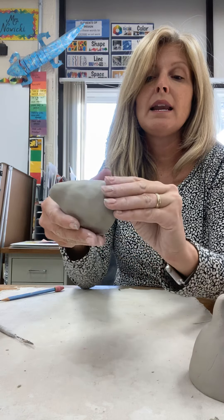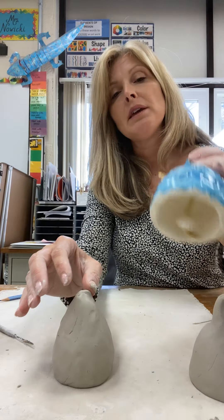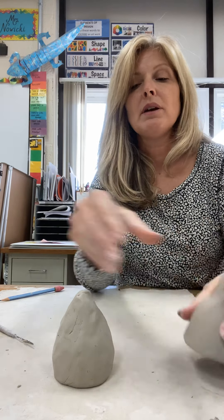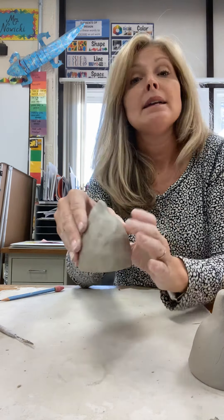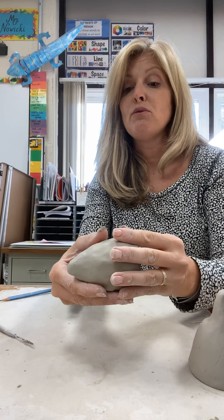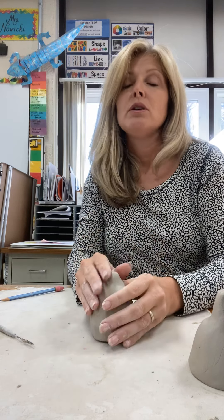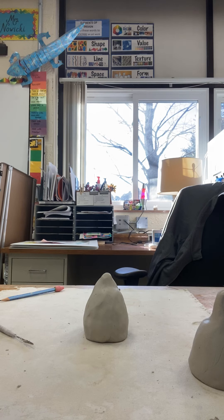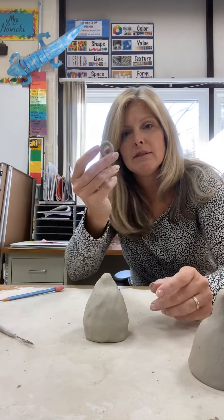Next we need to work on the little thing that's going to hold the clapper inside. We're going to attach a little ring to the inside so that we have something to hang that little clapper on. Before we go on to that step, I need to check your work and make sure the opening is big enough to put the clapper inside. So before you attach that ring, check with me to make sure the inside is big enough and the walls are thin enough so it will ring properly.